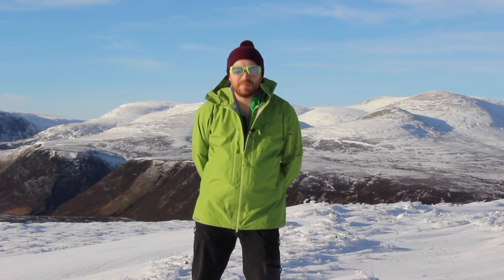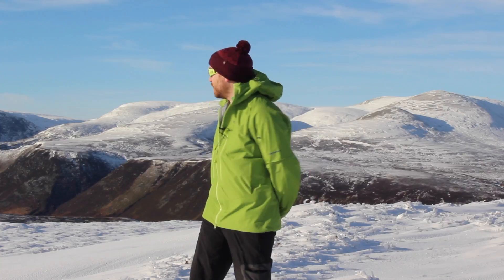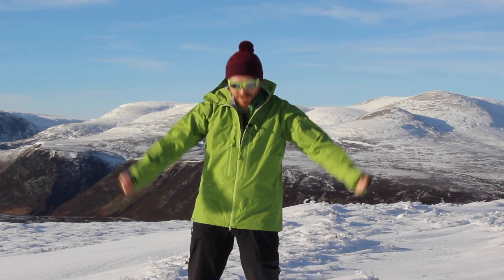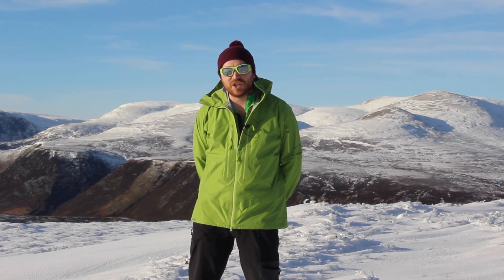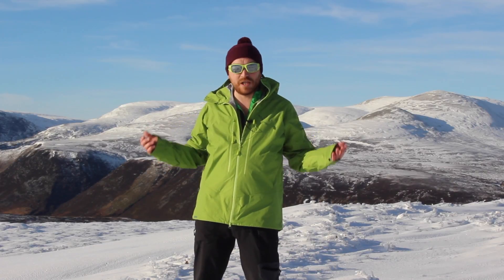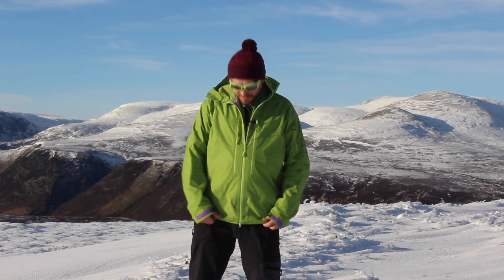Okay guys, I'm Andy from Gearpist. I'm here today on the top of Bendu, just next to Loch Ngar, just above Loch Mick, here in Deeside. I'm here to show you about this Dynafit Beast Gore-Tex jacket. It's made of active Gore-Tex. It's a really lightweight, ideal touring ski jacket, quite minimalist.